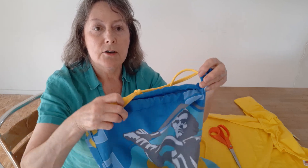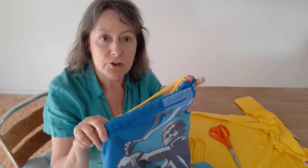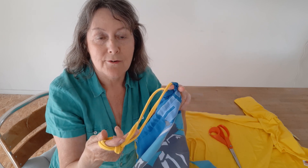And there you have a free drawstring and you don't have to go out and buy anything. Thank you very much for watching and thank you for making all the laundry bags.